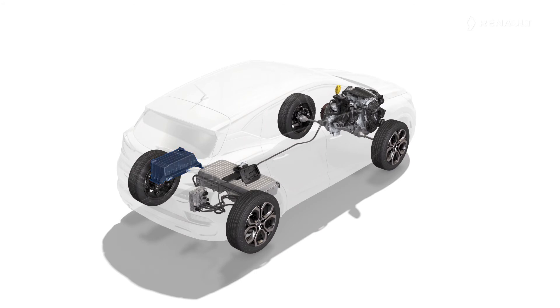The conventional 12 volt battery is retained to power all of your vehicle's equipment, such as the headlights, windscreen wipers and electric windows. It is fitted in the luggage compartment floor to the rear.